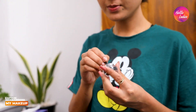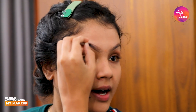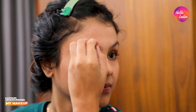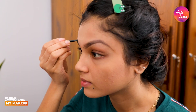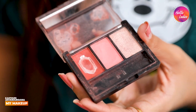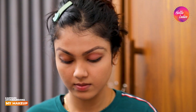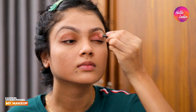Now I want to add my eyebrows to my face. I want to highlight my eyebrows and my eyeshadows. I am using a simple eye shadow and I am going to do it.